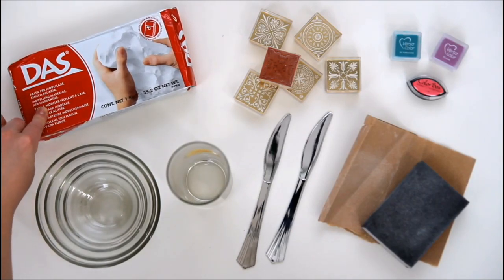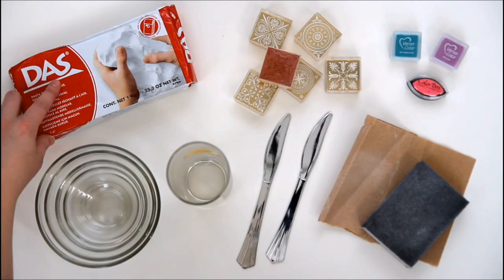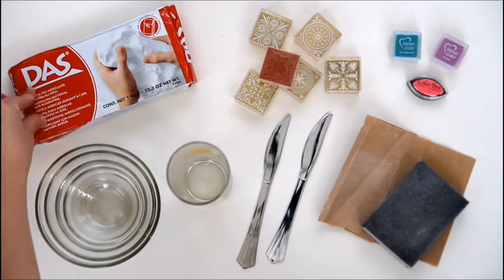You'll need some white air-dry clay — it's a self-hardening clay that doesn't require firing and dries in around 48 hours. You can pick it up for around £5 from craft shops or online, and I'll put the links for this and all the other materials in the description below.